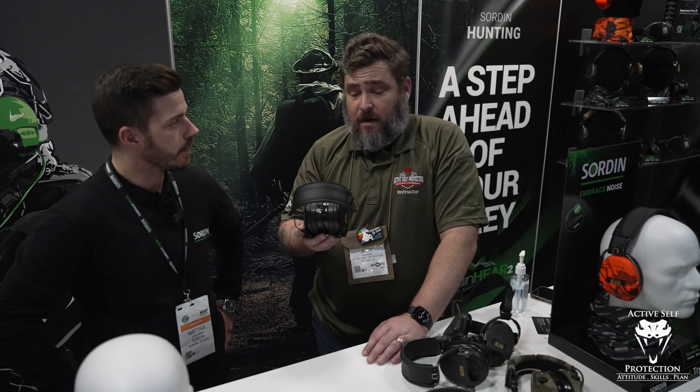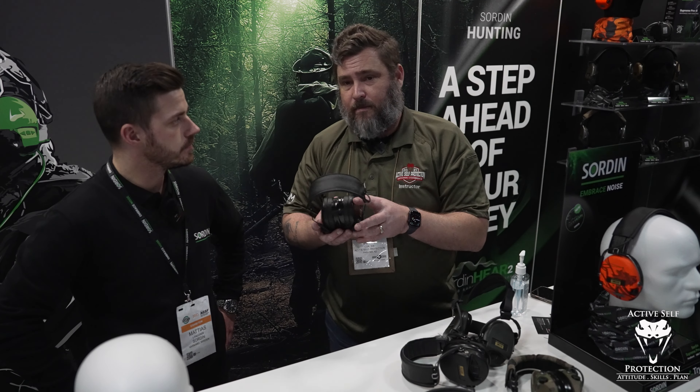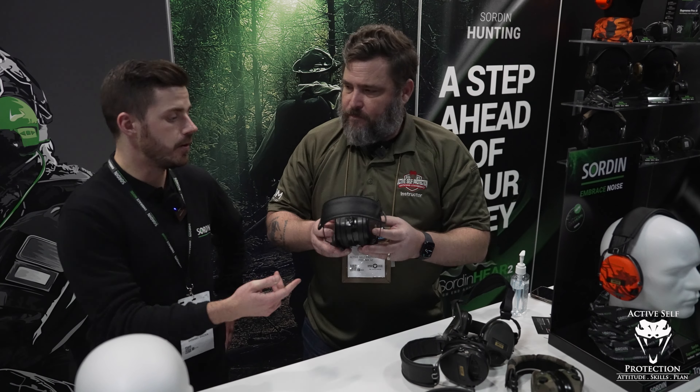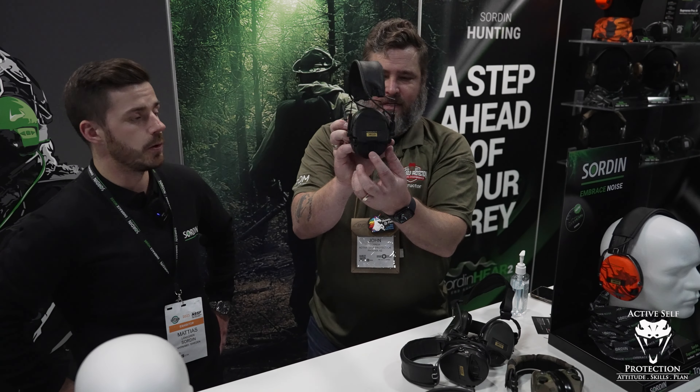There are times where you might want comms mode if you're trying to listen to something. And it's so easy — you just have the three buttons on the side and you can change whatever mode you want.